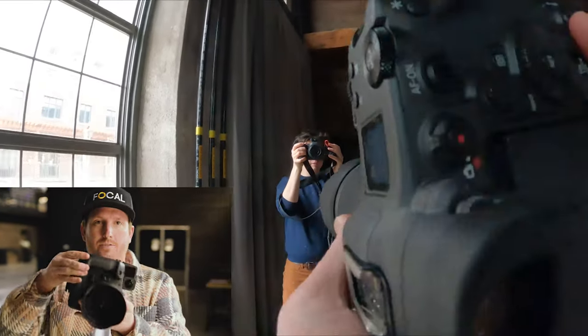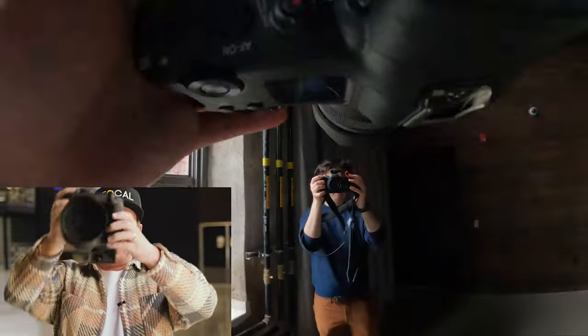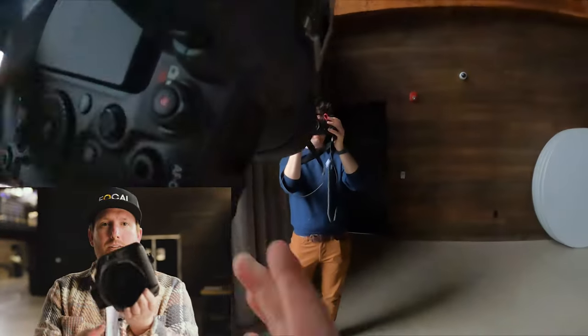This is a GoPro 10 with the max lens mod. So what the max lens mod does — it allows you to go from horizontal to vertical and the frame stays the same. Even if you go upside down, the frame is still horizontal all the way around.